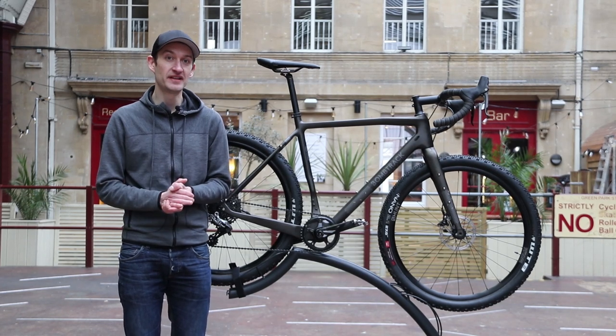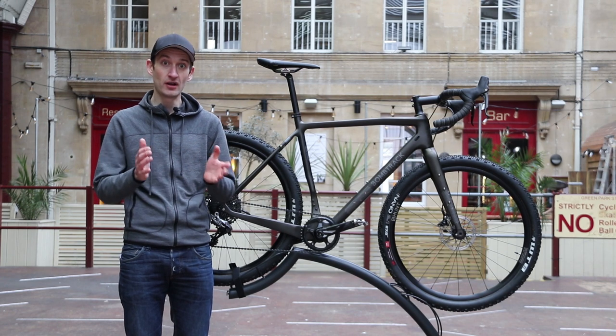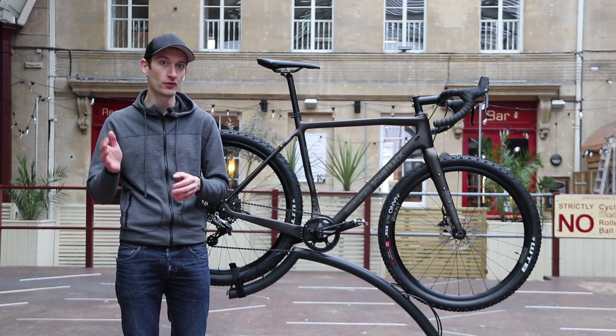Unless you've had your head in the sand for the last couple of years, you'll have noticed that adventure and gravel bikes have become really popular. We really like them here at RoadCC and Off-RoadCC. They're huge fun and really versatile, and you can use them for just about everything from road to off-road riding.